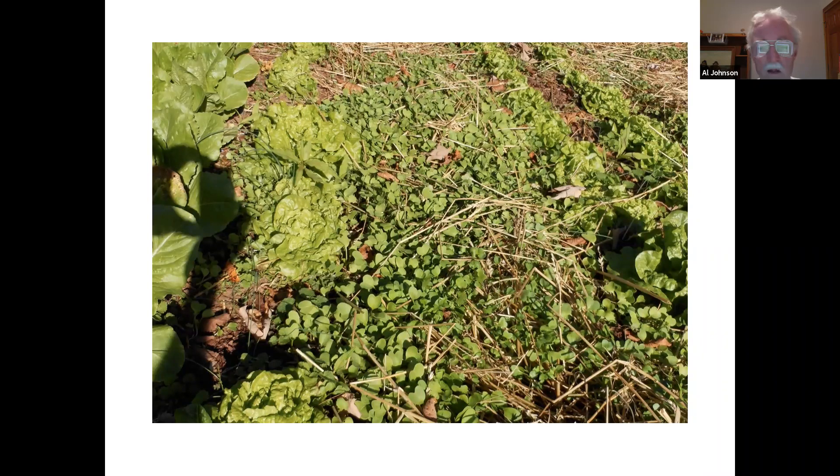Daikon radishes winter kill, so it's a fall cover crop. You're going to get it on probably in late summer — August or September. If you have a place to put them and your soil is compacted, the daikon radish plant dies after growing into the ground, basically creating a hole to loosen your soil up. It's very effective for loosening compacted soil.